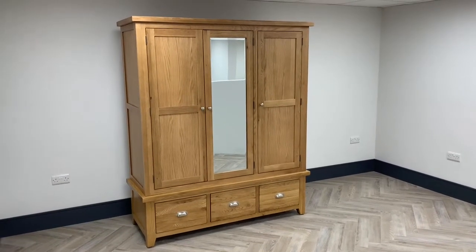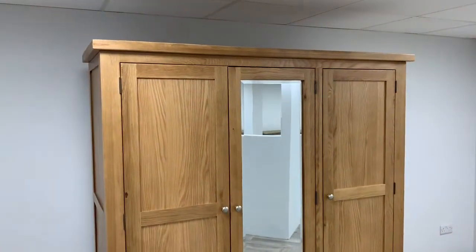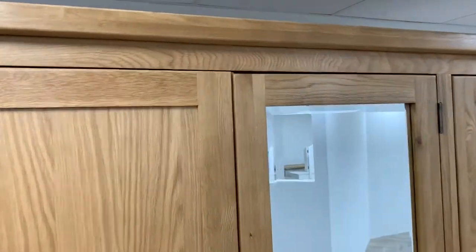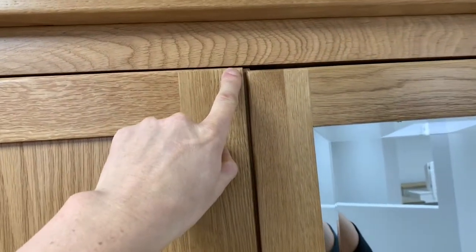In today's video we're going to show you how to adjust the doors on a wardrobe. This can apply to a triple wardrobe as well as a double wardrobe. In this situation the wardrobe has been built but the gaps around the doors aren't even — as you can see here, this gap is smaller than this gap.